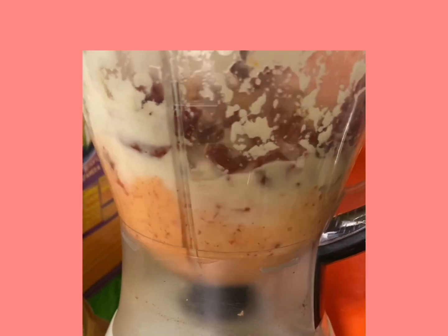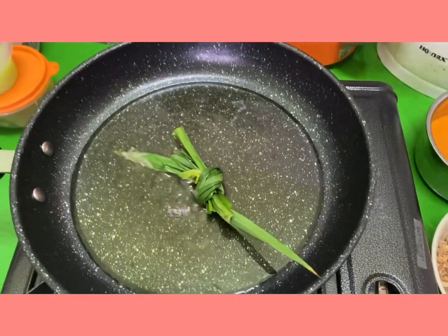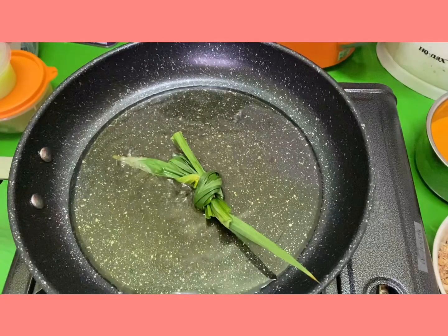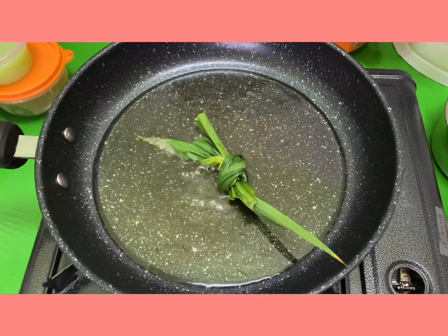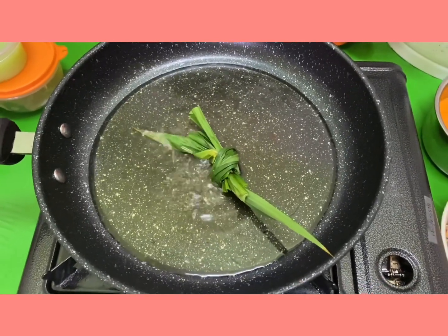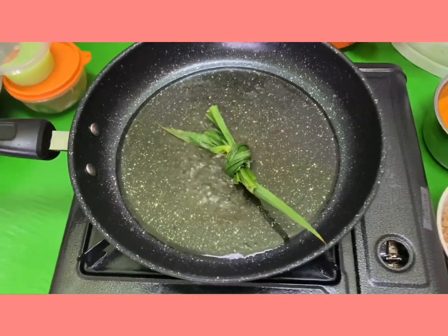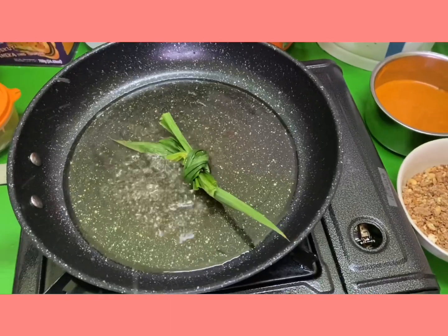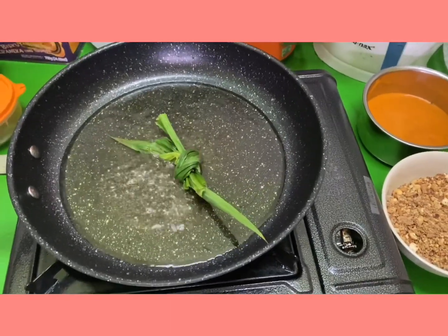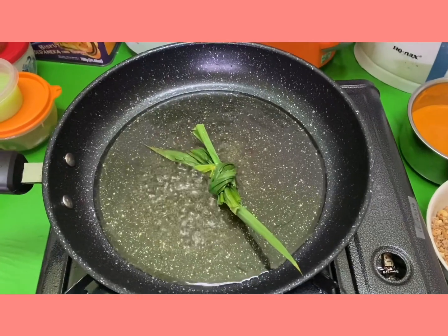Blend it well. Next, heat up the pan with some oil — to make this sauce we need a little bit more oil. Take about two pandan leaves, make a knot, and put them into the oil. This is to give a good fragrance to the entire sauce-making process.